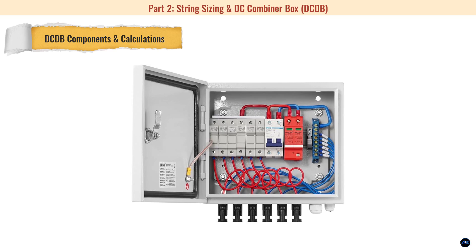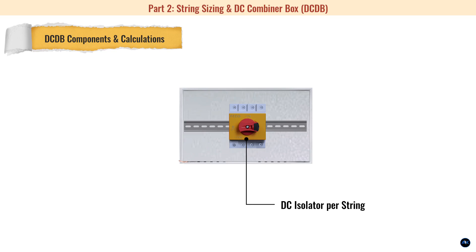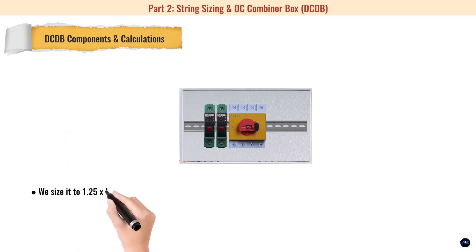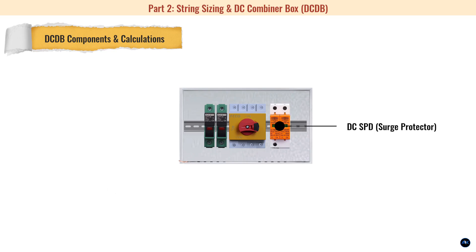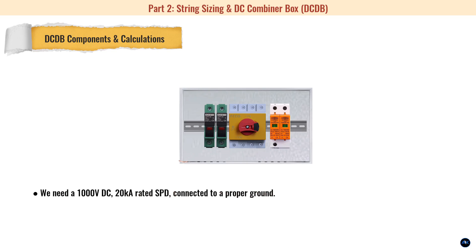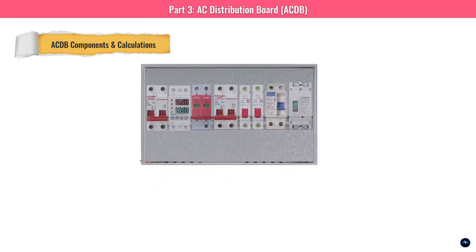The DC combiner box is our safety hub for the solar panels. DC isolators (1000V DC, 20A) allow safe disconnection of each string. DC fuses or MCBs are sized at 1.25 × Isc = 1.25 × 13.84A = 17.3A, so a 20A DC fuse is perfect. A DC SPD (surge protector) rated at 1000V DC and 20 kA protects against Jamaica's lightning, connected to a proper ground. All these are housed in one box.